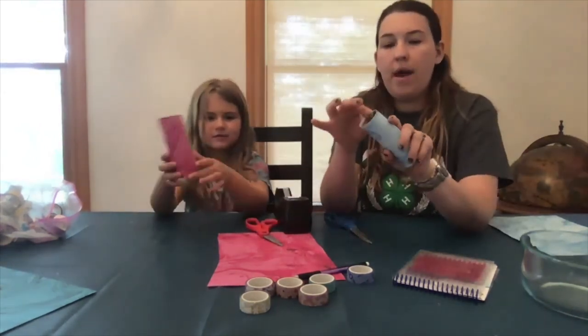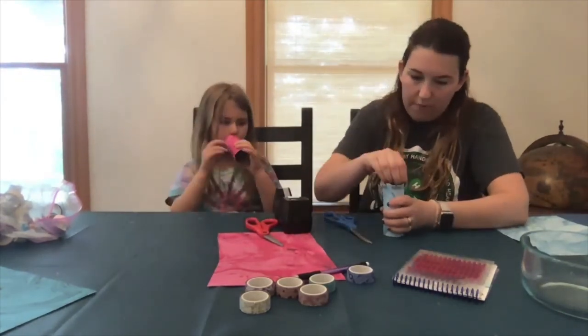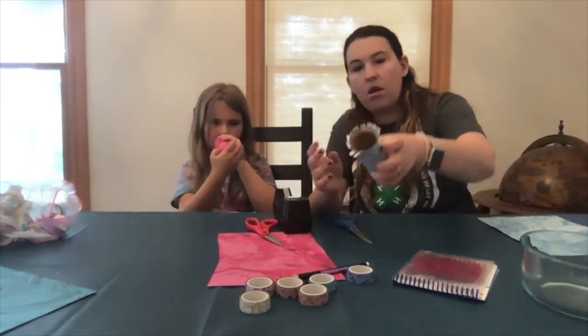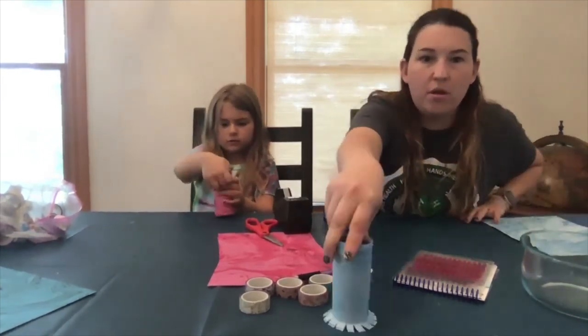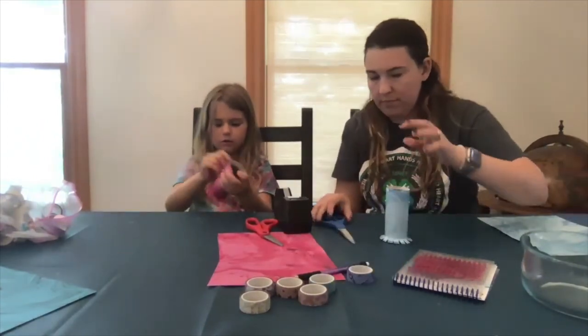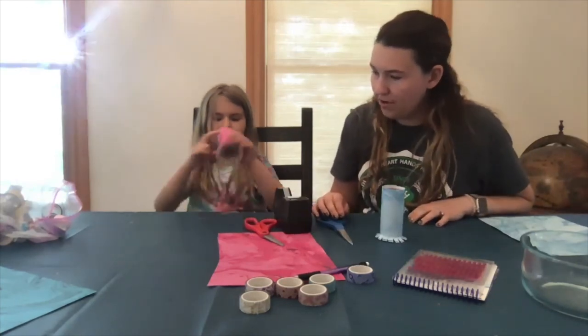Now that that's cut, you're just going to kind of push them out like this, so that they're nice and flat. You can use the table if you want to make them flat — like a skirt.